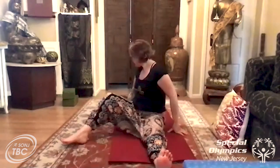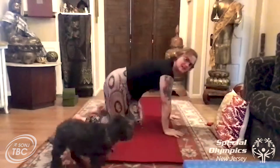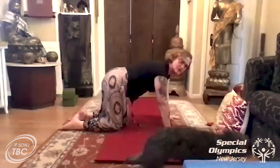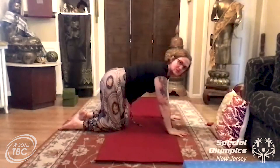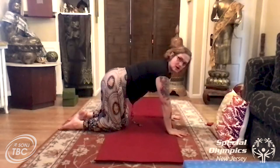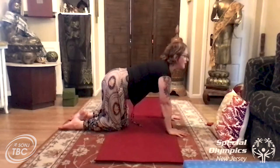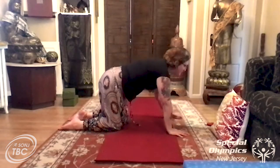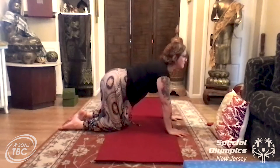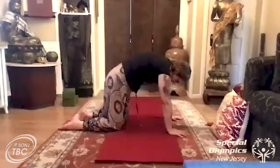Now we're going to come up into table pose — lift to your hands and your knees. Come up with me onto your hands and knees and make sure you're in table pose, which looks like a little coffee table: arms straight, knees and legs straight. Let's do our cat rolls — as you inhale, look up, and when you exhale, tuck your head down. When you inhale you're looking up, and when you exhale you're tucking under, dropping your head.